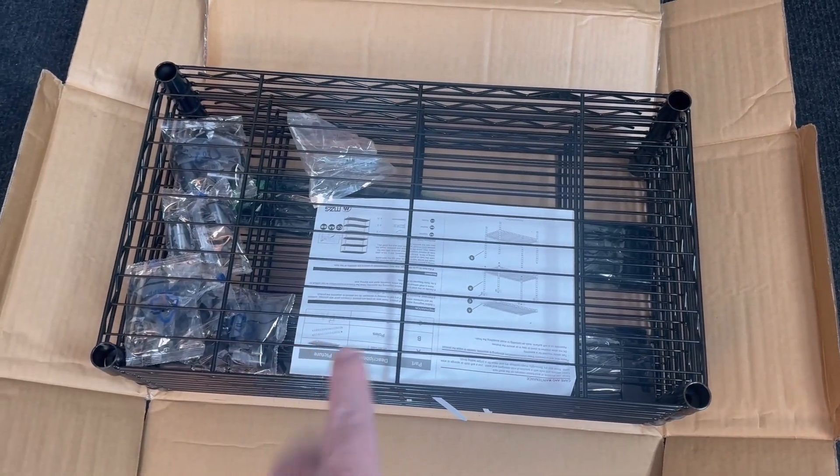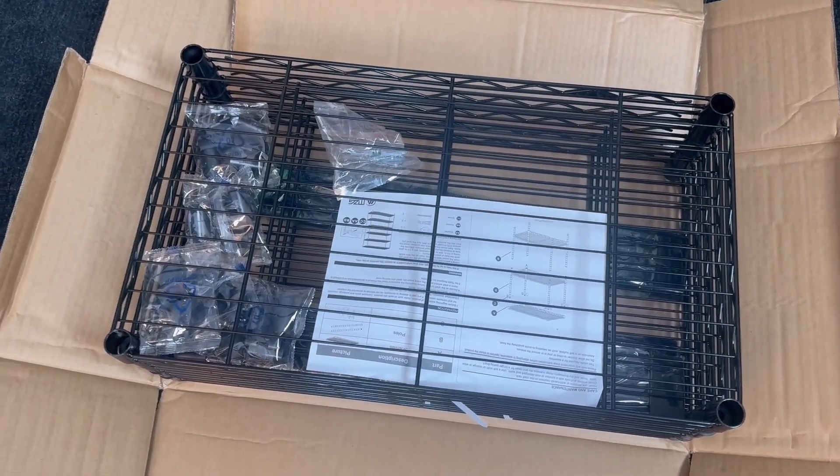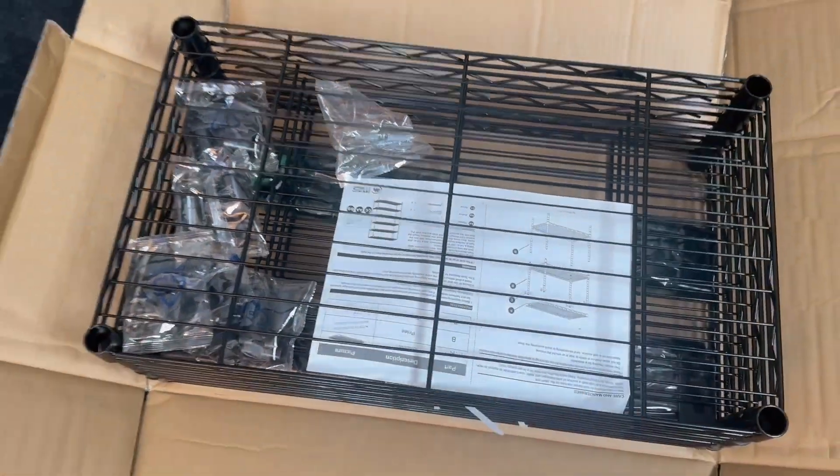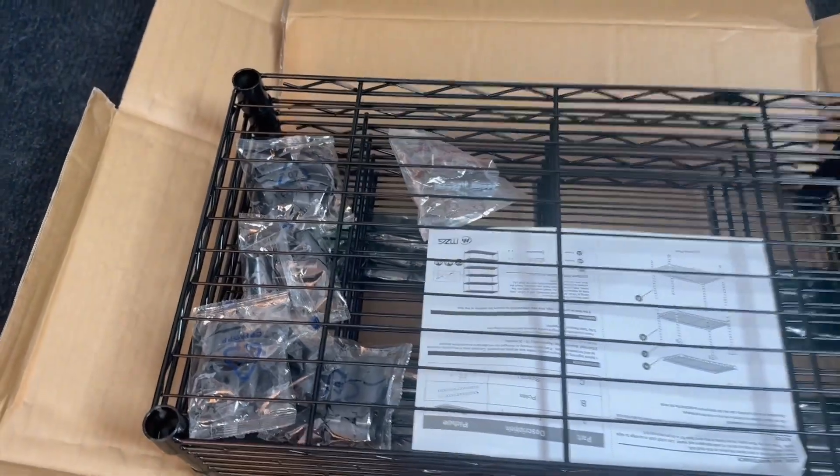Here is the five-tier rack — this is the wire rack we're going to assemble. You can see we have all the hardware and the manual. It comes in a box. One of the things you're not going to be able to tell on the video is how big this rack is.